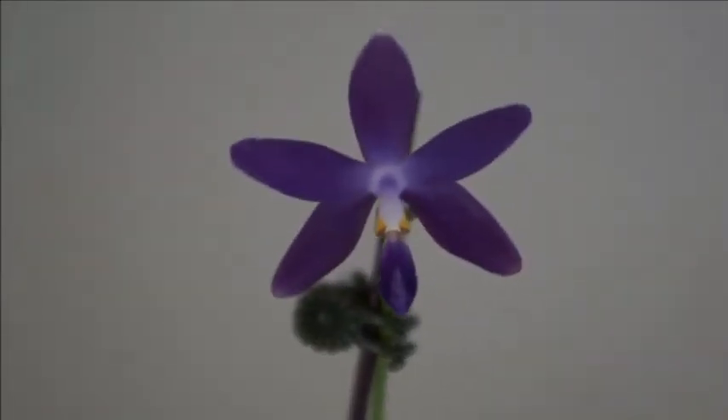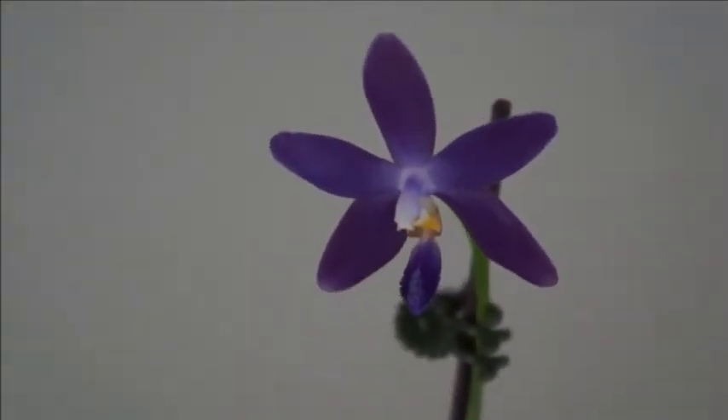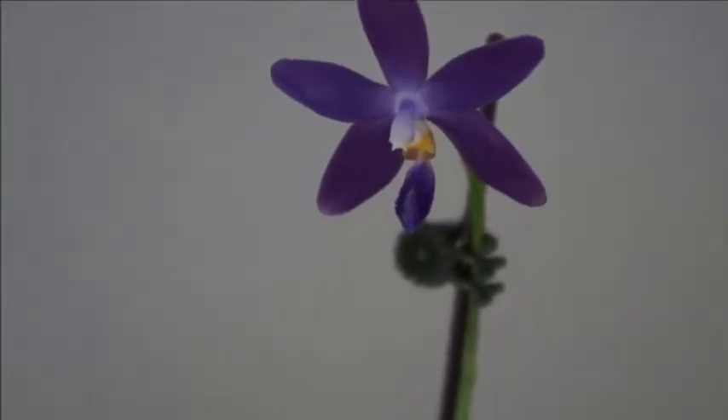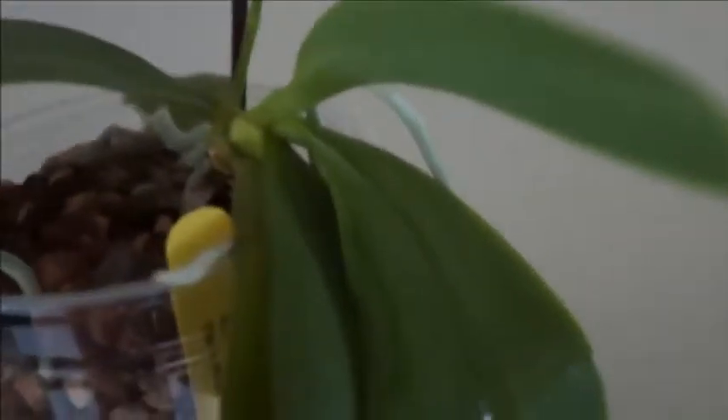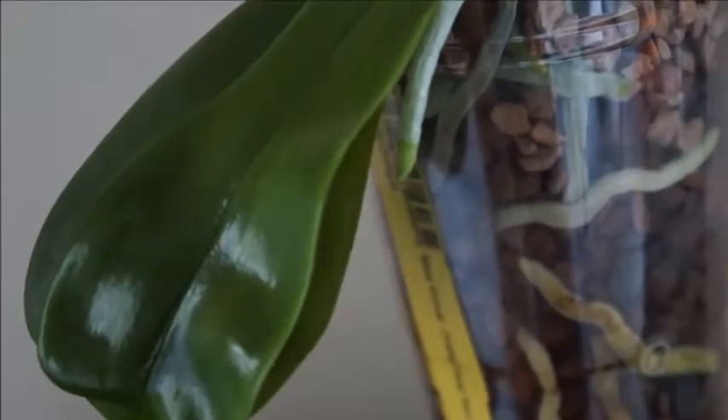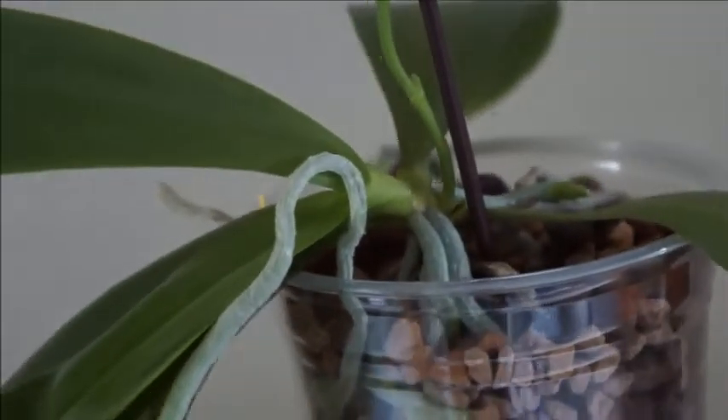So this one, Yang Yang Blueberry, came to me as a blooming size plant. It was a small plant, it is still small, however it has grown a couple of leaves under my care and definitely a lot more roots. Initially it was in semi-hydro and I didn't think it was doing so well — it didn't have that many roots — so I have repotted it since.